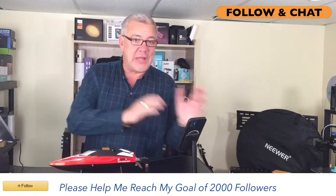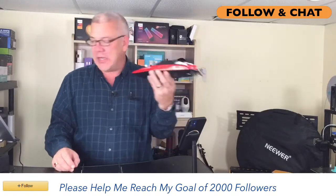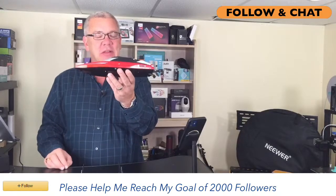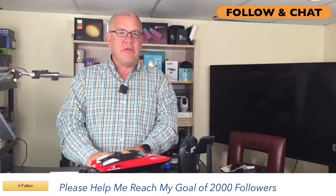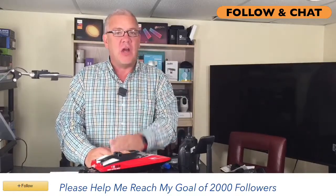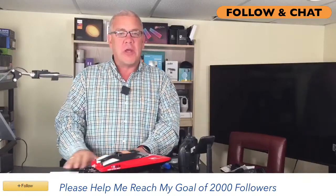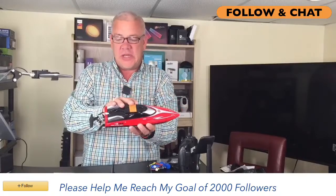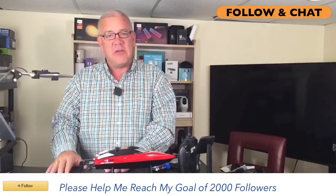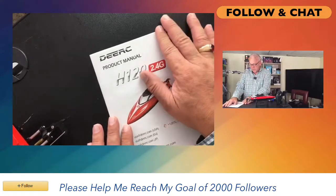Let's take you from land to sea — the H120 high-speed powerboat, also from DRC. Hi everybody — today I want to talk about a really fun RC powerboat from DRC. This is the H120 high-speed powerboat, very well put together. The product manual shows it runs on a 2.4 GHz frequency. Very clear instructions on how each piece works together, and easy to get in touch with the company if you have any questions.